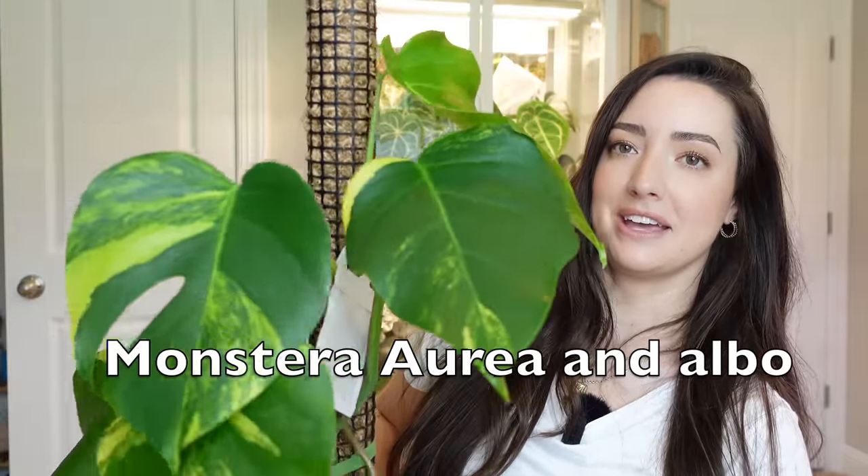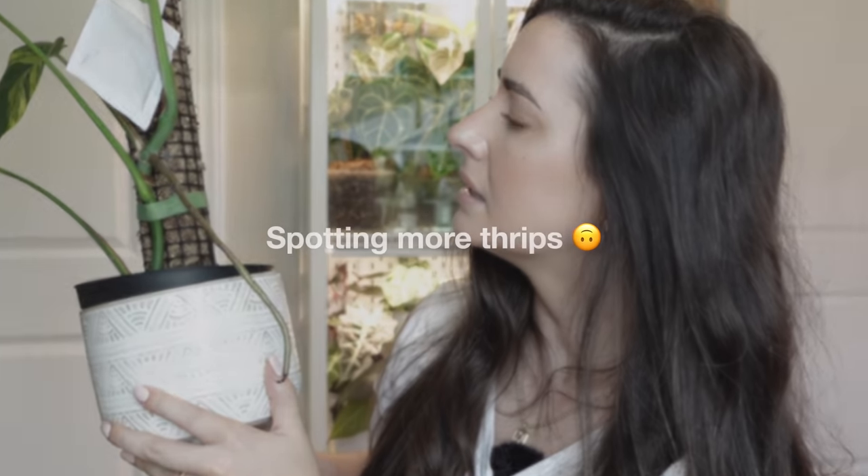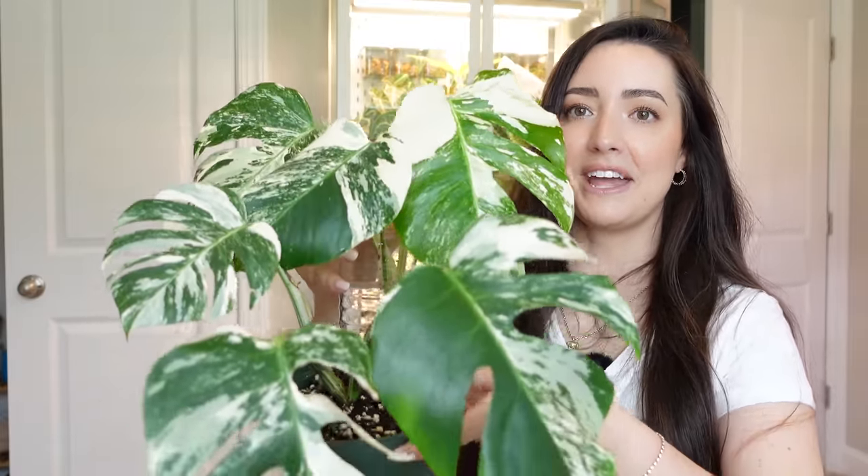This is my Monstera Albo that I did in a repot video. If you notice these white bags on my plants, they are beneficial mites — I am treating for thrips and finding them on all sorts of plants. I think the main source came from my cabinet. This Monstera has grown so much since that video — it has grown four leaves in that time. I recently chopped this one. I just love all Monsteras; they're my favorite.